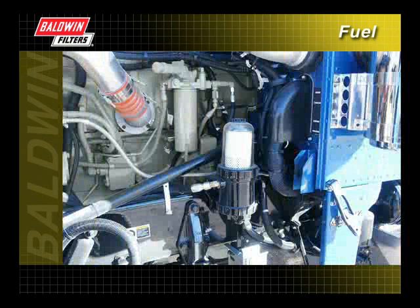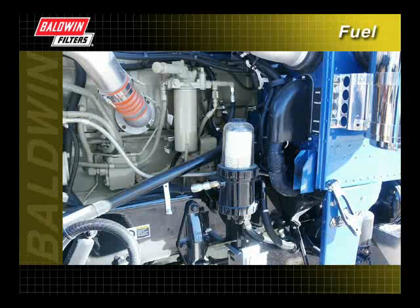There are many types of systems, new and old, using cartridge filters on the market today. When installing a cartridge filter, some common instructions can be followed.